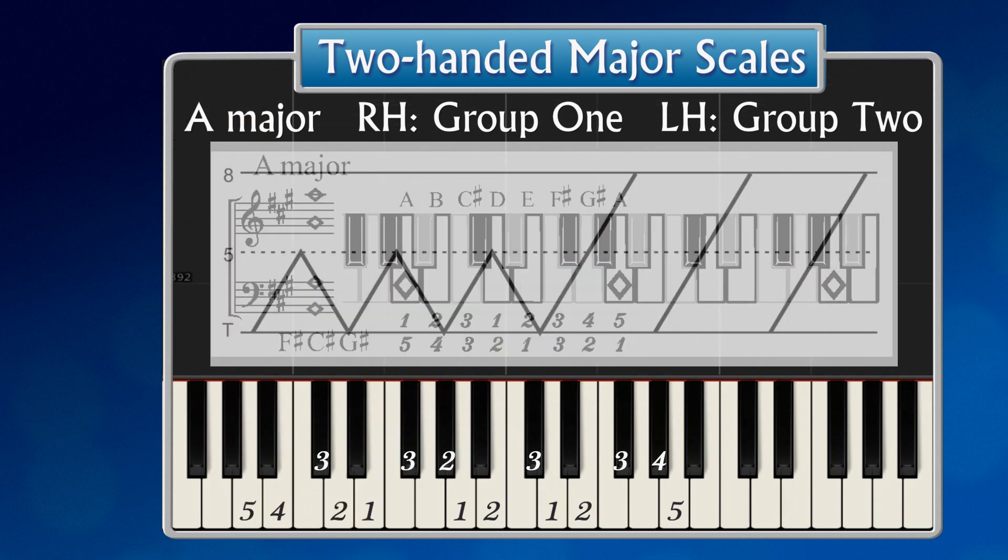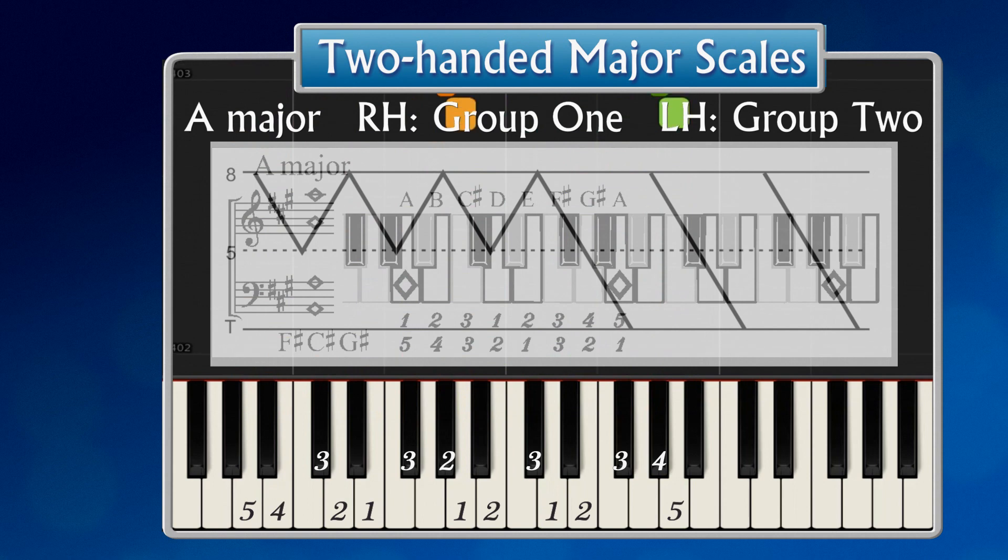Preparing for two hands. The three times five plus one times eight pattern. The same pattern from the top.